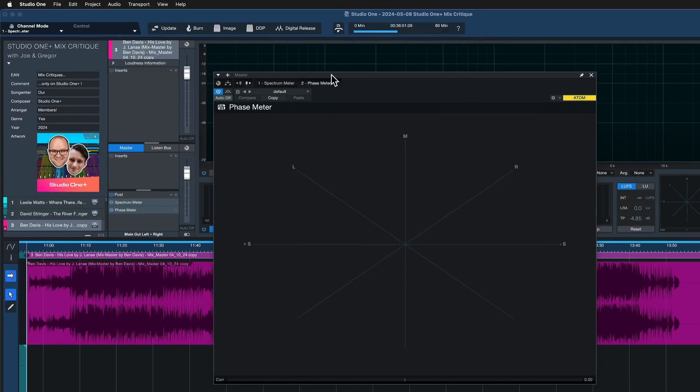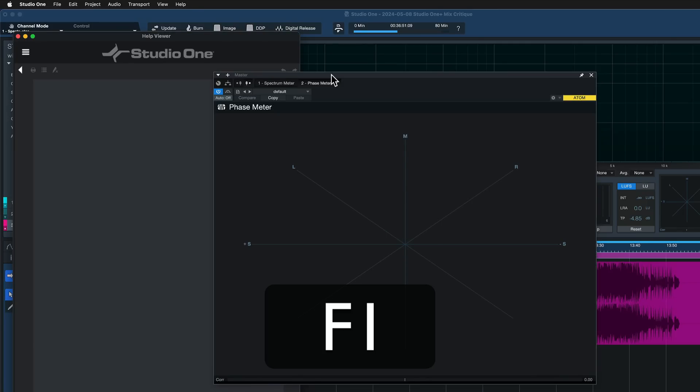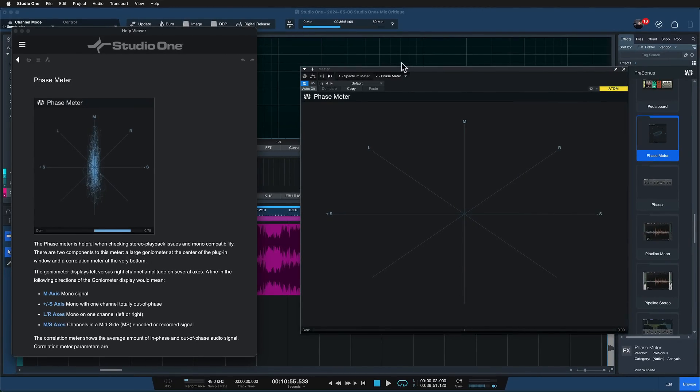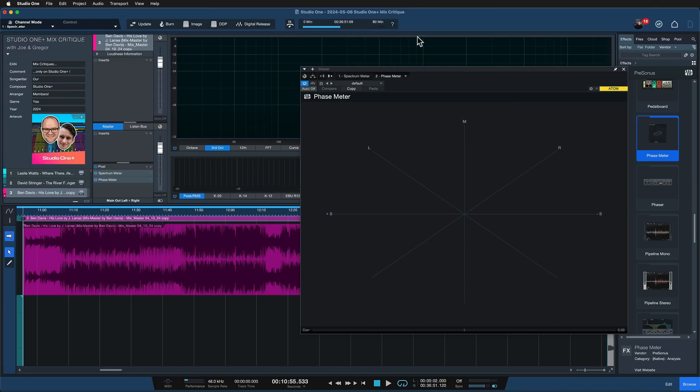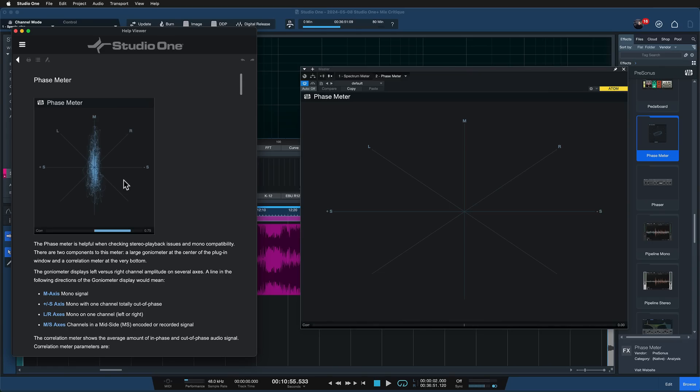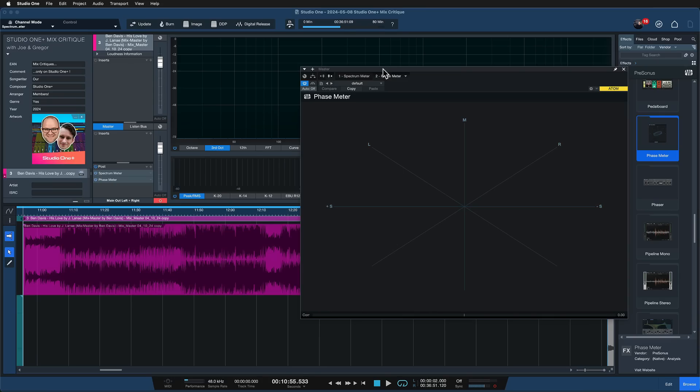Once you open it up, it looks like this. And if you've never seen a phase meter before, this can look a little foreign to you — which is why it's great that in Studio One you can just hit F1 on your keyboard. The manual opens up at exactly the thing you're currently looking at. The phase meter chapter opens because I currently have the phase meter in focus. This is like a super amazing interactive help that always gets you exactly to the chapter you're looking for, and gives you a short introduction into what a phase meter is.